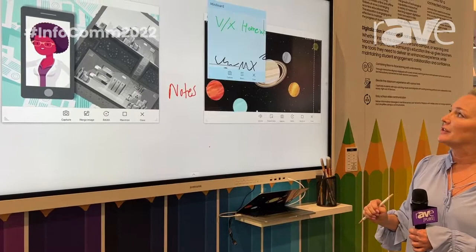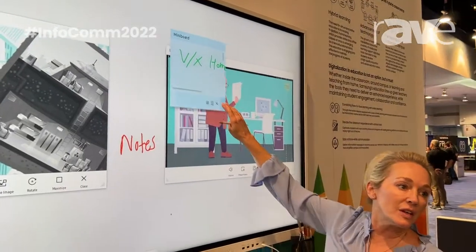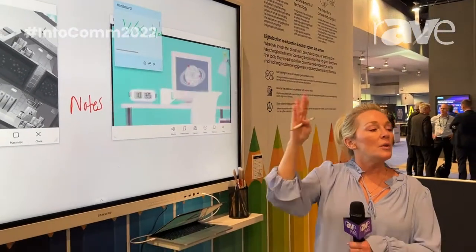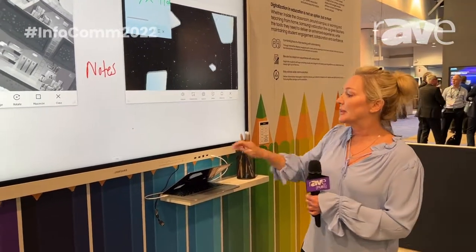We also have a mini board, which pops up your post-it notes. You can change the color, you can change the size, and even when you close out of the mini board, when you pull it back up it will still have the writing you had on it in the first place.